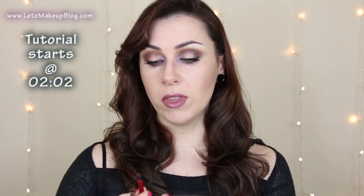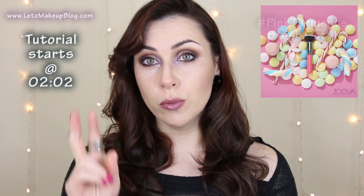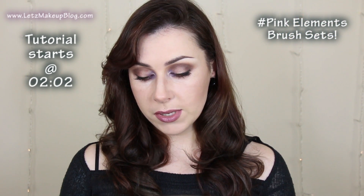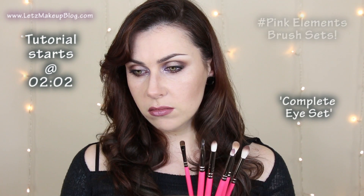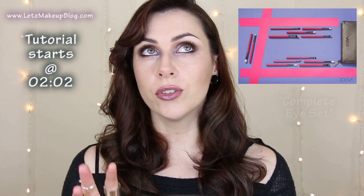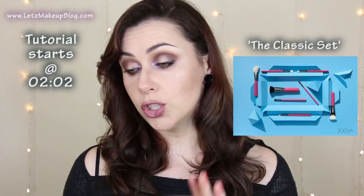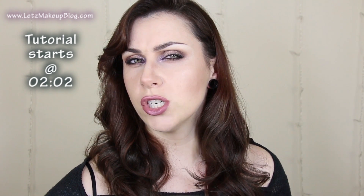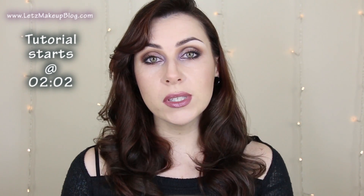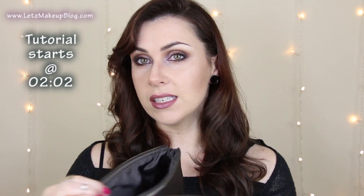I'll be using the new brushes from Zoeva which are going to be released on the 27th of this month. There are two brush sets being released and they're the pink elements brushes. There are 12 brushes in the eye set that I have, and then there's going to be eight brushes in the other set. Both sets are 65 euro which isn't bad, and you also get this little makeup bag as well which is gorgeous.